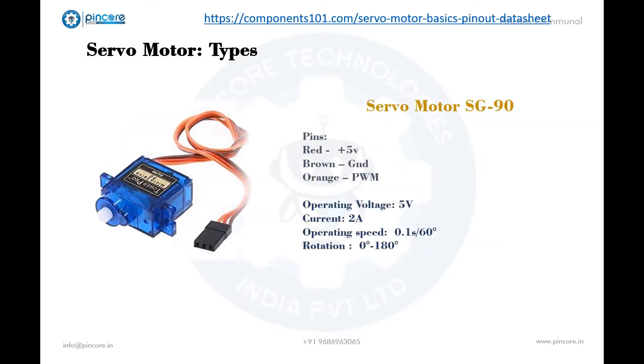Next is the SG90 servo motor. This also has 3 pins differentiated by color. Its operating voltage is plus 5 volts typically. Torque is 2.5 kg per centimeter. Operating speed is 0.1 seconds per 60 degrees. Its gear type is plastic and it can rotate from 0 to 180 degrees. The typical weight of the motor is 9 grams.